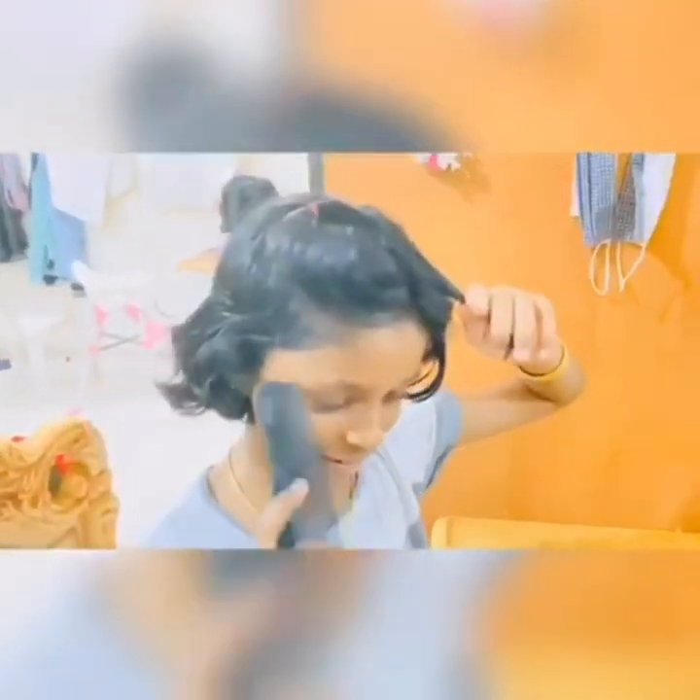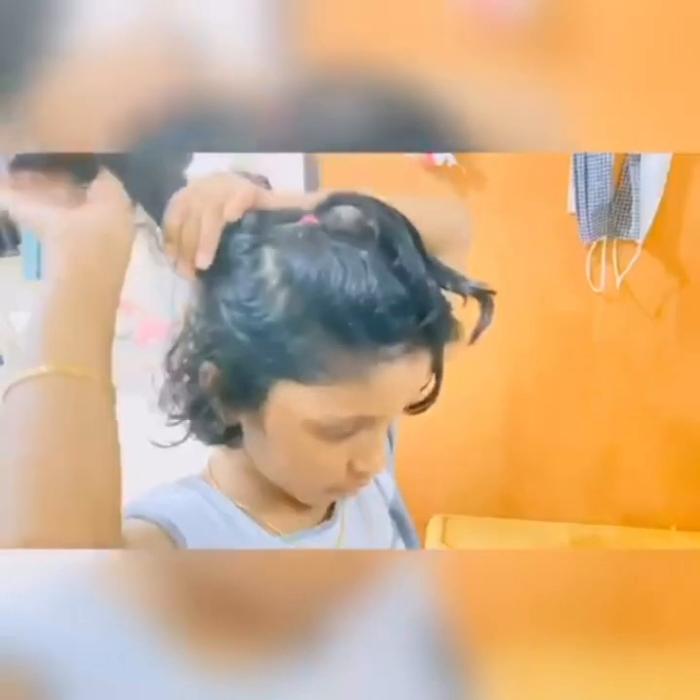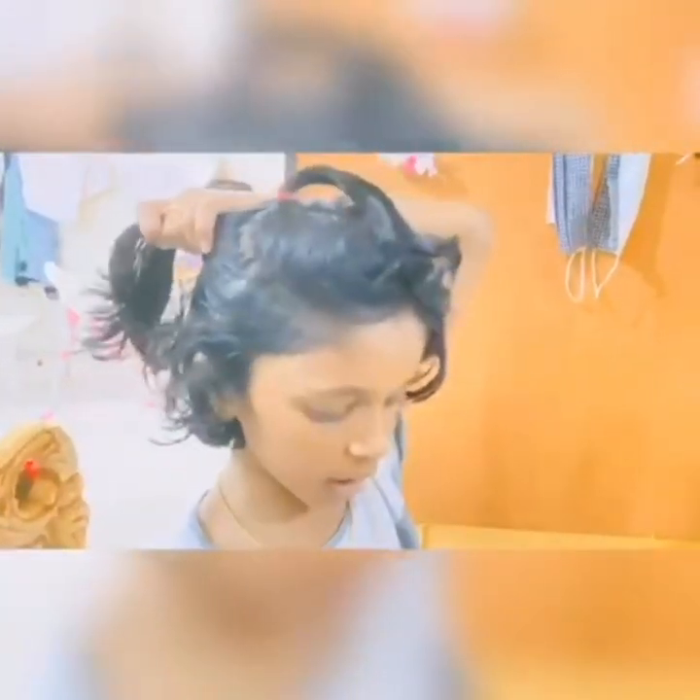Now take the next section. You can take whichever color you want. As I said, I'm going in rainbow order, so I'm gonna take the orange next. You're gonna tie your hair tightly so it's very tight, so that when you're playing and moving it will not come out. Then we're gonna comb that hair.